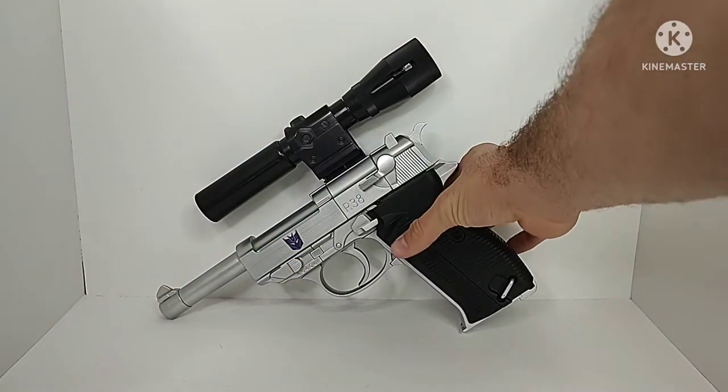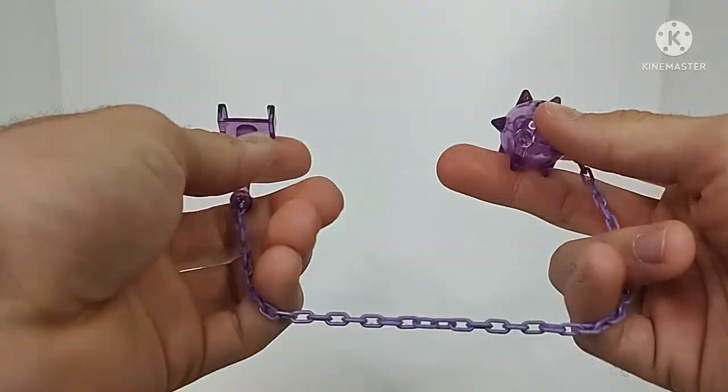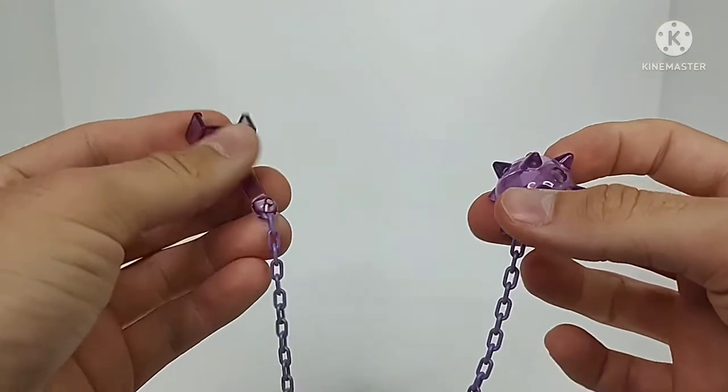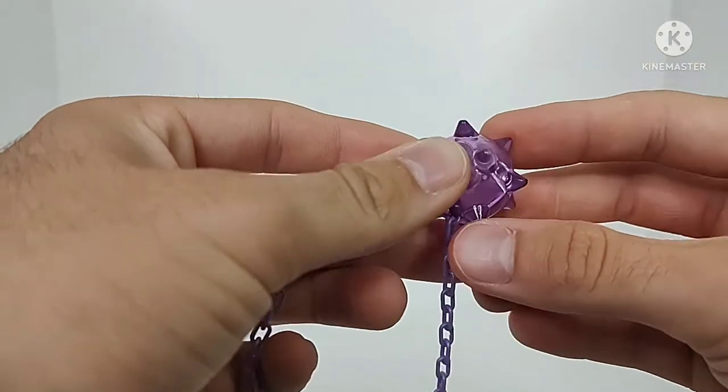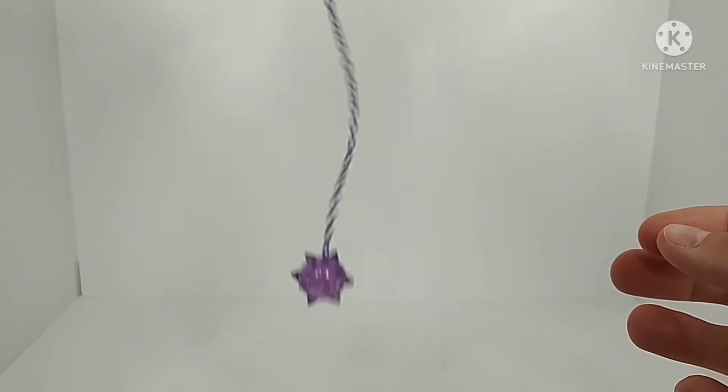Setting the figure off to the side, I do not have the packaging or anything — I got this figure used — but I do have the accessories and everything, so we're all fine and dandy. Taking a look at the accessories: he comes with his Energy Mace, which has been done with some clear plastic and some normal purple plastic, giving you a little mace for him to use, which is quite nice.